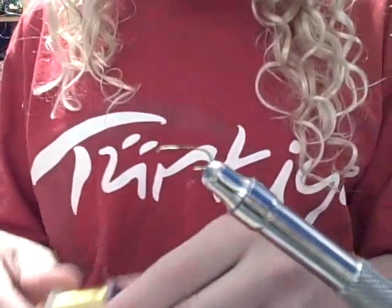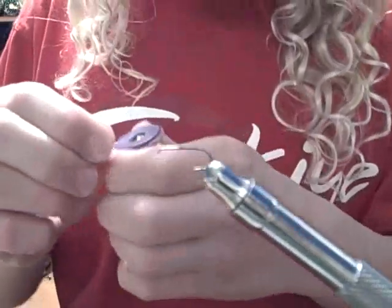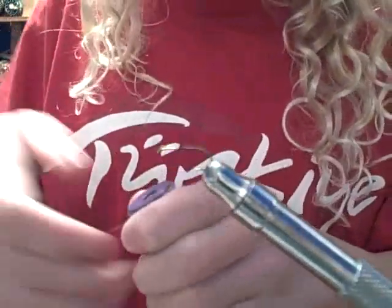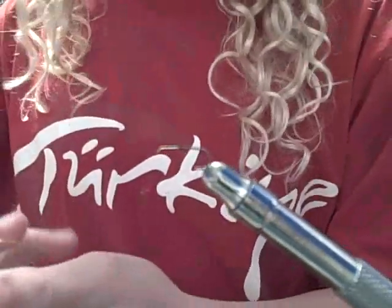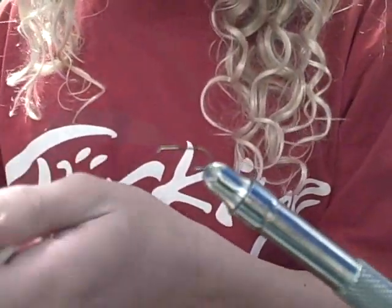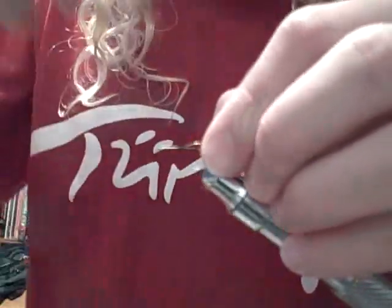Now for our ribbing we're going to use brass ultrawire, size small. You're going to need 2 to 3 inches depending on the size of your fly. I'm going to tie that in.